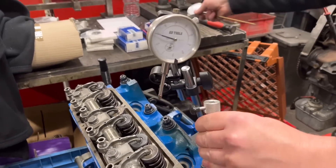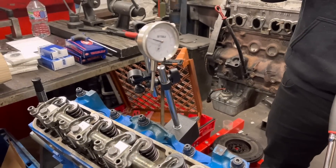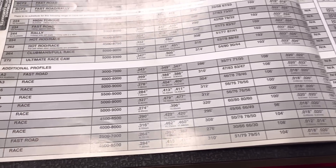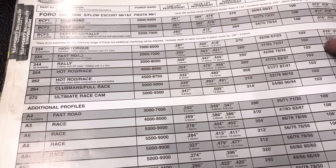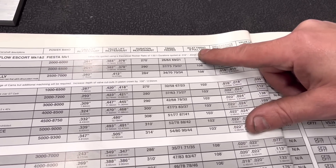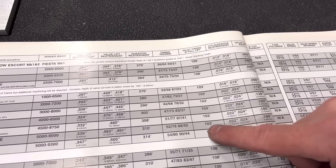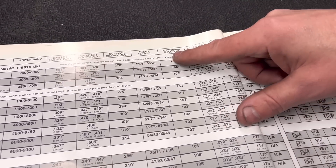We can now take our DTI out of plug number one and go over to our Kent book, because this is a Kent camshaft in this one as the customer supplied it — normally we obviously go to Newman. So we're on a 264, which is a Clubman's full race. You've got all the data here. The bit of data we're looking for is the angle of the crankshaft at which you'll have full lift on the inlet valve. This angle here is 103 degrees — so when you turn the crank 103 degrees you should have full lift on that valve.